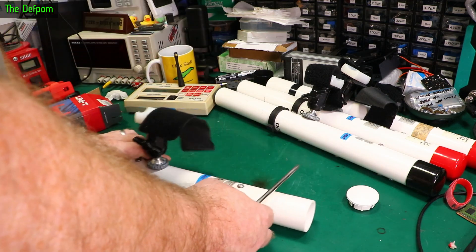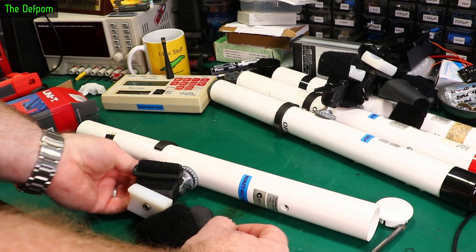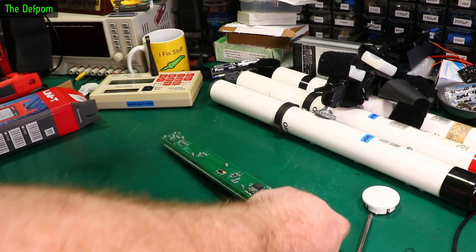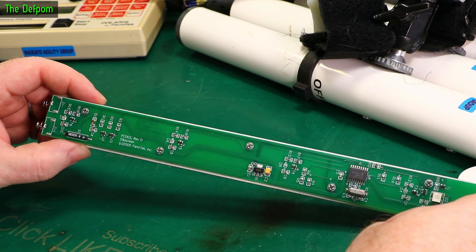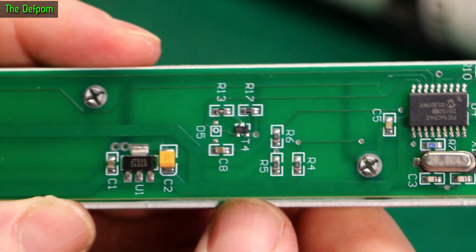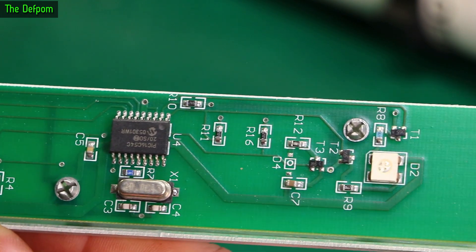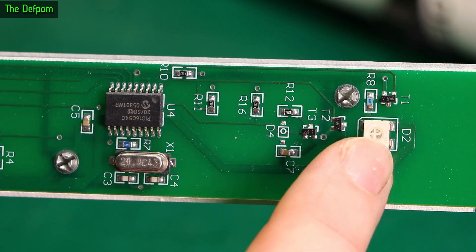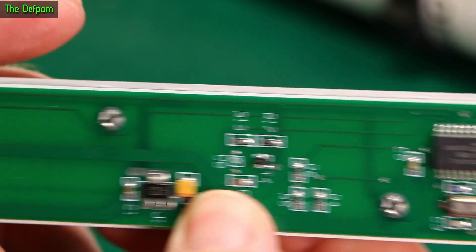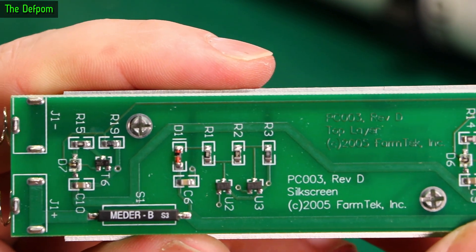Let's pull this thing apart and have a look at it — see what's going on. The screws have little O-rings on them to help weatherproof them — mustn't lose those. The board should now slide out. There's actually not a lot to it. Can you see what's wrong? So there's the reed switch — exactly the same one as in the receiver units. There's this section of circuit here and this section here — can you spot the difference?